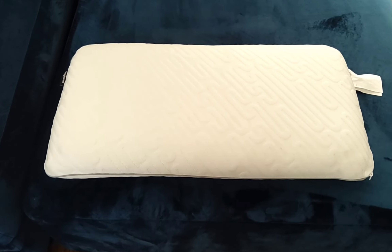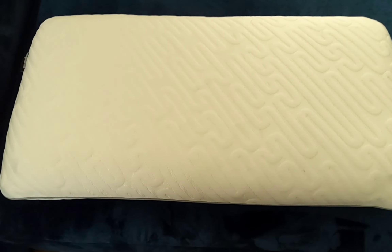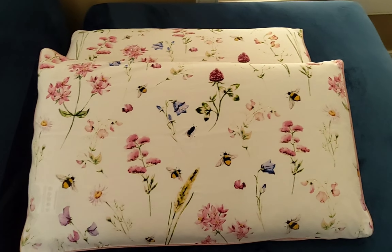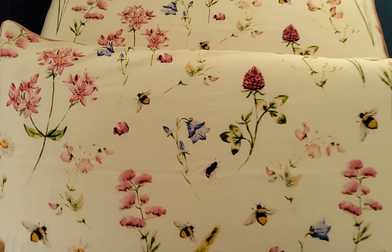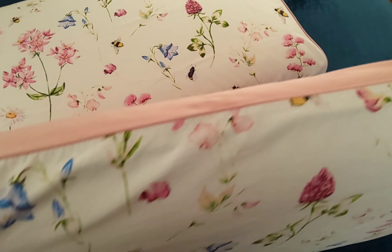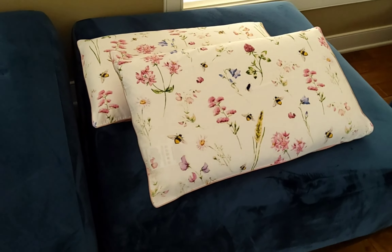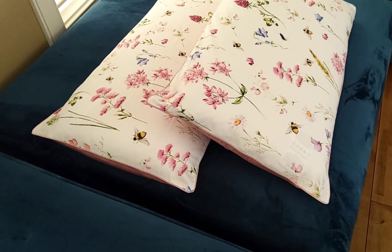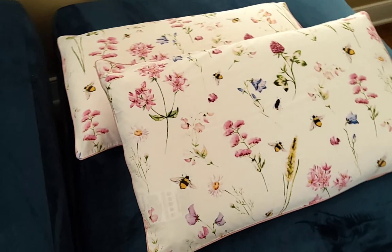These pillows help with back pain and neck pain — all of you will get relief. We have put them on our house covers. These are very good pillows. We have already used them and these covers are very good. We bought them on Amazon, so if you have bought pillows recently, you can try these pillows.